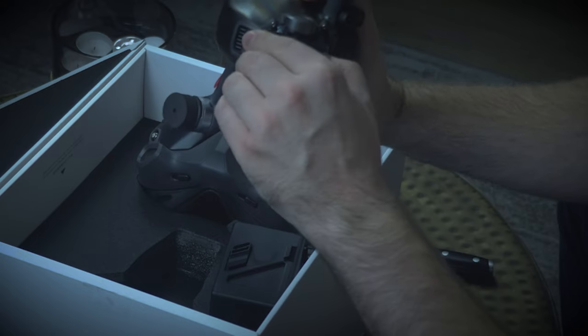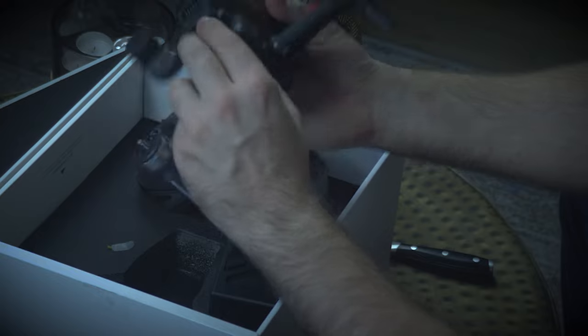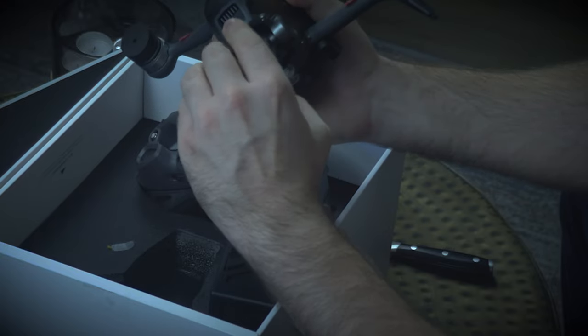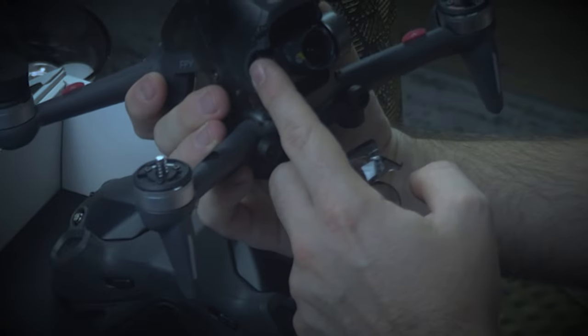The gimbal cover is hopefully something I'm going to be used to. Take off that sticker and then — oh, that click was not nice. There's the camera there — a beautiful little system, looks relatively stable in there.